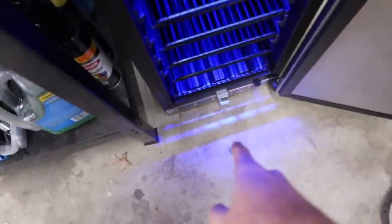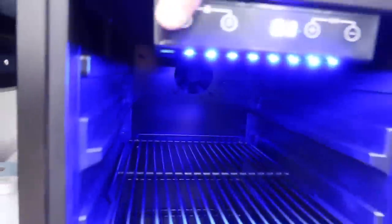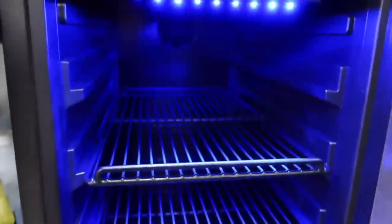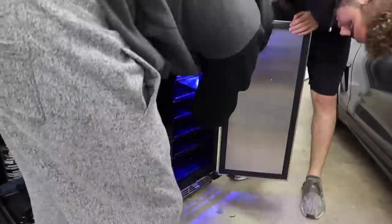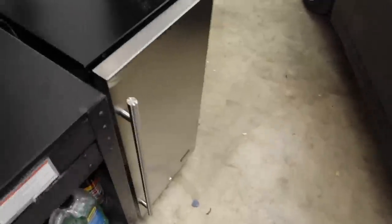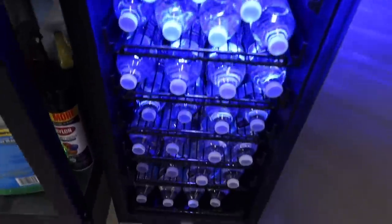Look at the LEDs blinking - it has a heartbeat to it. I think you can also lock it. It's set for 40 degrees. Let's go ahead and fill it up with some water. Check out this luxury - it even has a lock! So if I feel stingy I can just lock it and take the keys with me. It's an outdoor stainless steel design - it looks really nice.